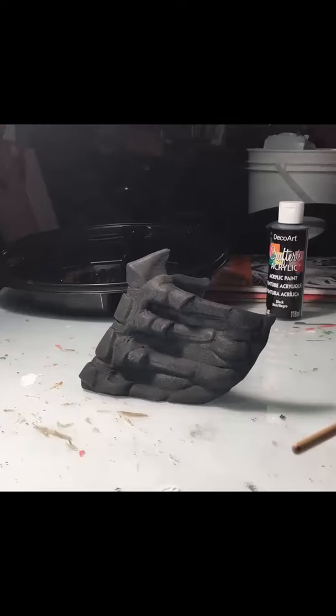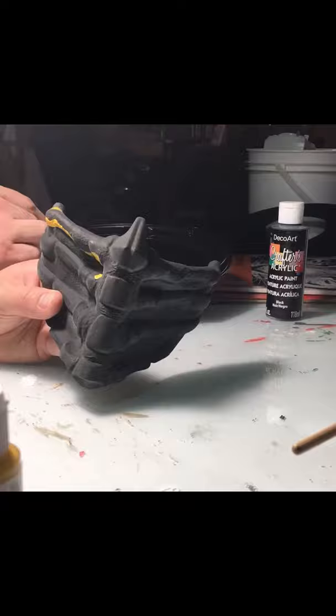Once the masks were all printed, I covered them with a base coat of primer. I used some regular acrylic paint on top of both of these masks, just for all the detail work.